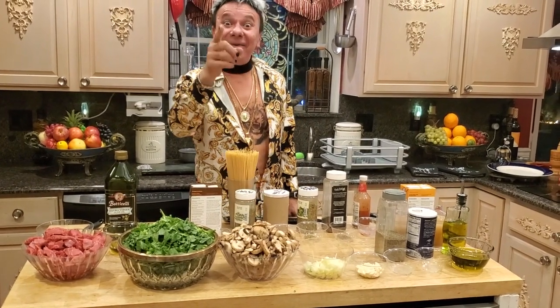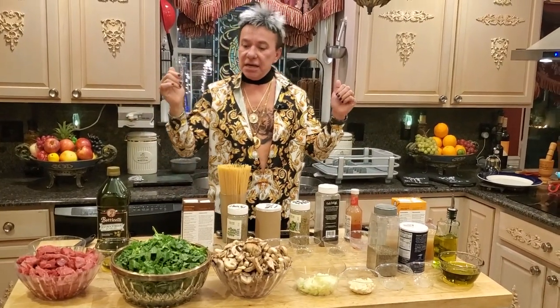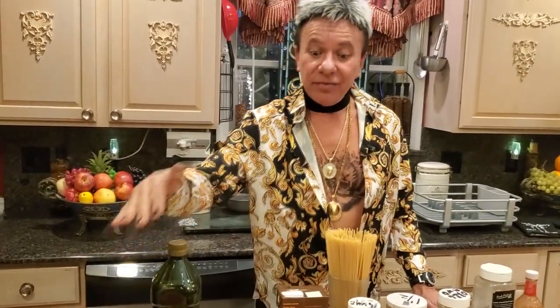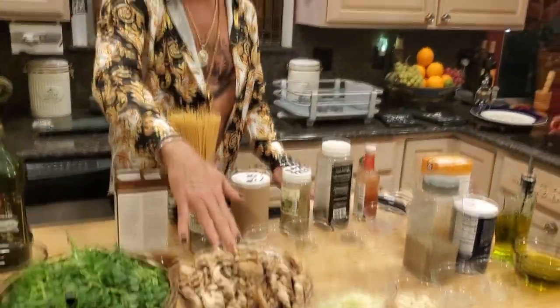Today I'm gonna make filet mignon with broccoli rabe and mushroom. For the mushroom, you guys can use any mushroom you want — all over the spaghetti. First, I'm gonna need my fry pan heated to medium high.